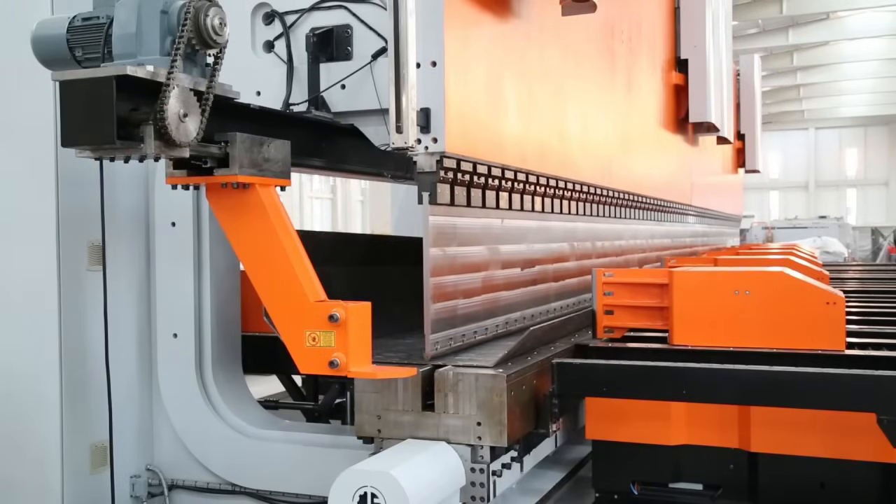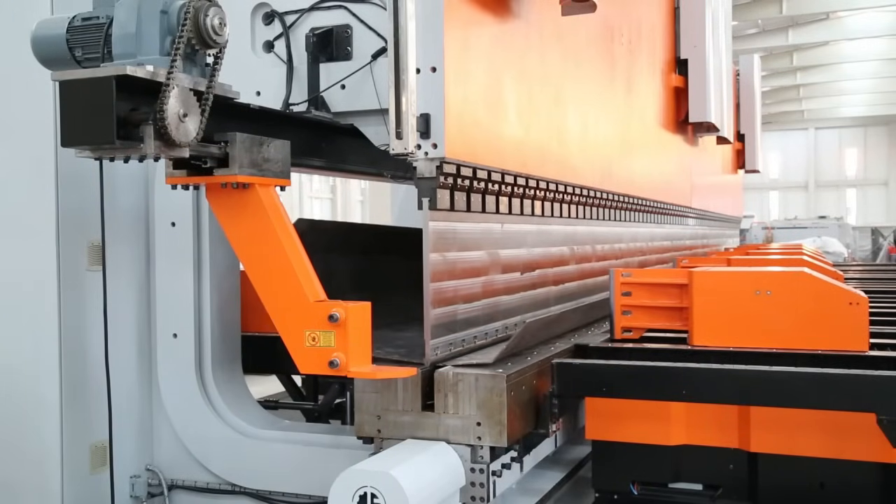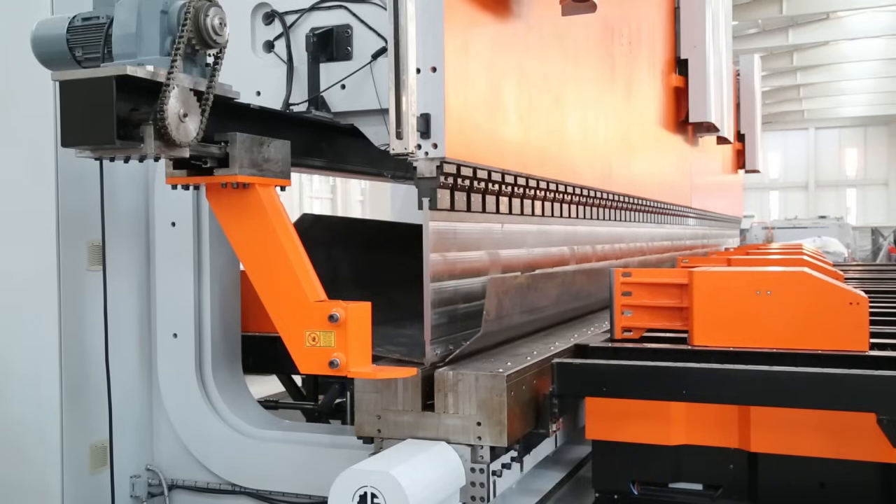Machine components consist of special grinded and hardened adapters and top and bottom tools.